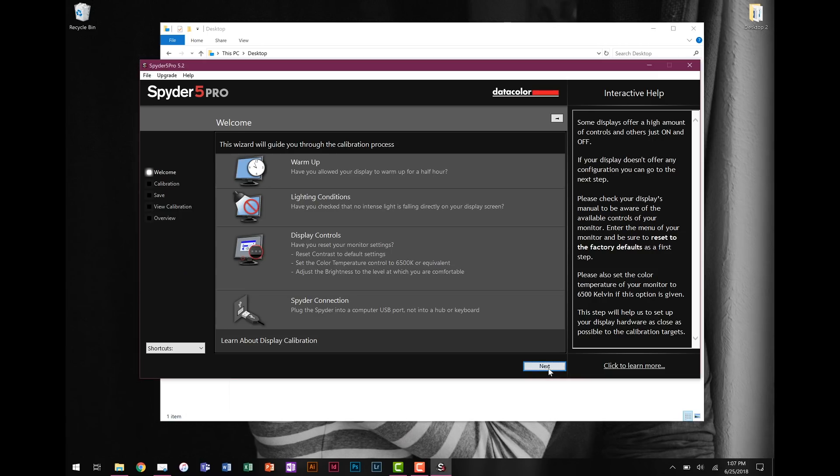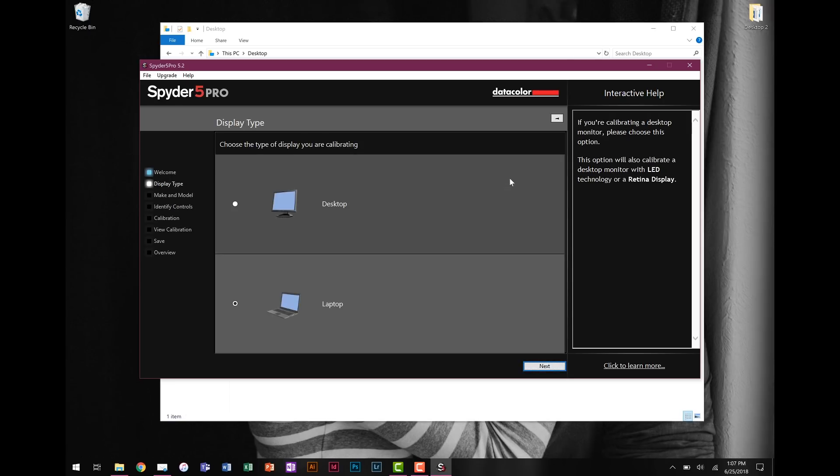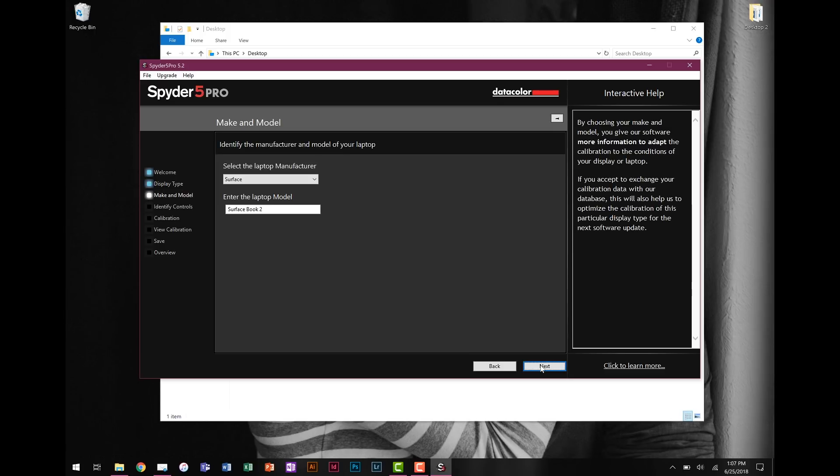Go ahead and hit Next. It's going to walk you through a couple of settings. First, are you working with a desktop or a laptop? I'm going to choose laptop. Next, it's going to ask what type of laptop it is. This is important because the software will kick out a profile at the end — basically a set of instructions for the monitor — and it's going to name that profile with the name of your laptop. If you're on an Apple machine, it will normally default to 'Color LCD'; I'd change that to something like 'MacBook Pro' or 'MacBook Air'. Being accurate here really matters.